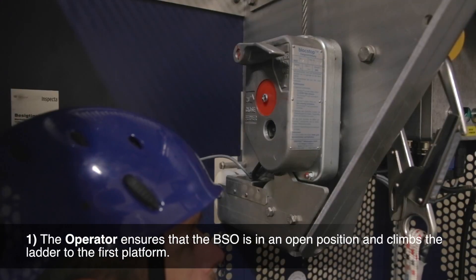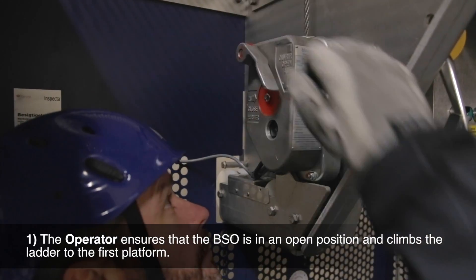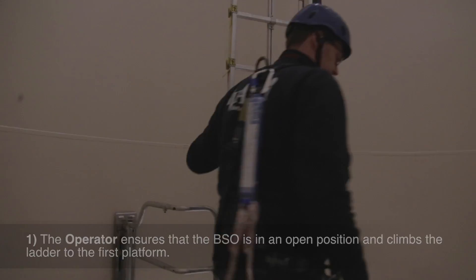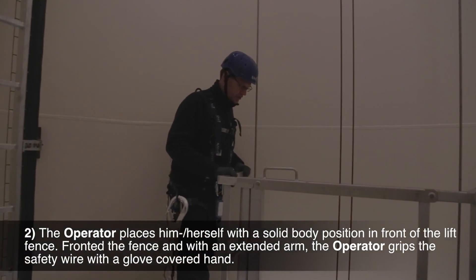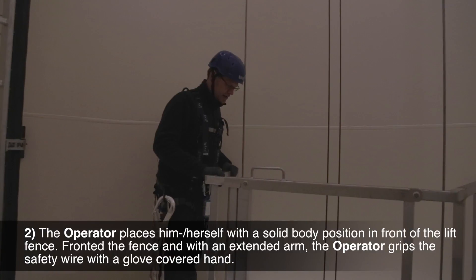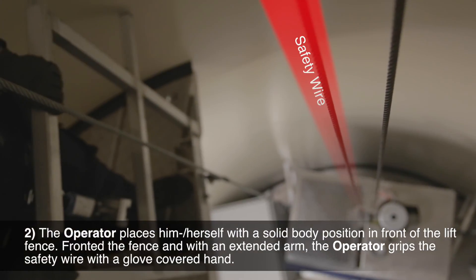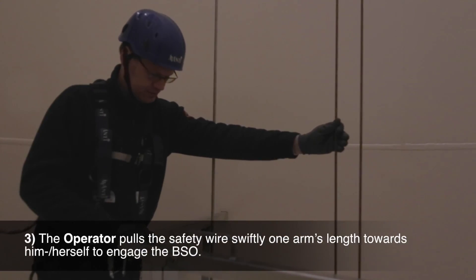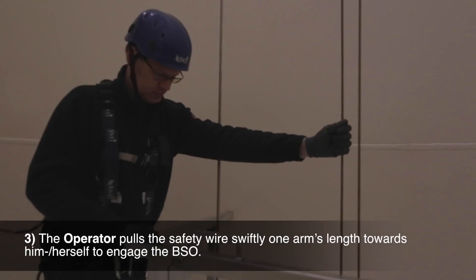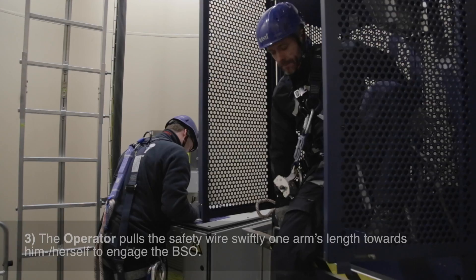Step 1: The operator ensures that the BSO is in an open position and climbs the ladder to the first platform. Step 2: The operator places him or herself with a solid body position in front of the lift fence, facing the front of the fence and with an extended arm, grips the safety wire with a glove-covered hand. Step 3: The operator pulls the safety wire swiftly one arm's length towards him or herself to engage the BSO.